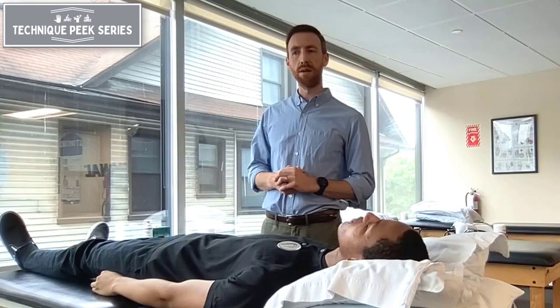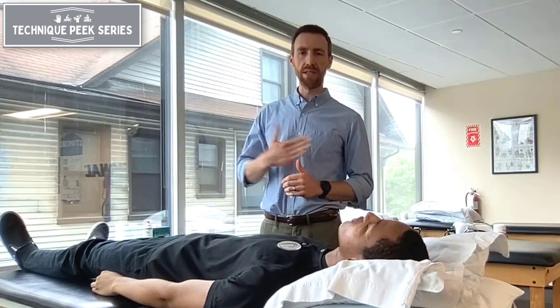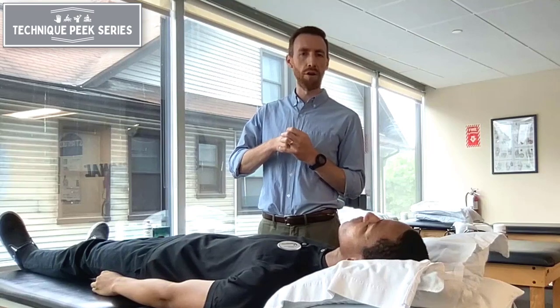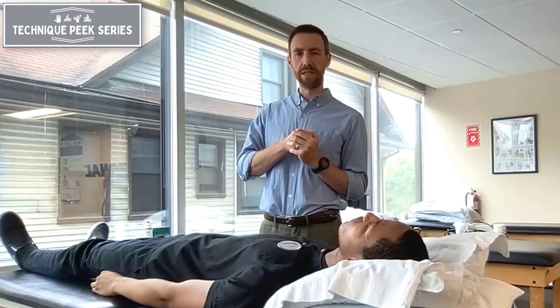The test brings the hip through a range of motion to end range flexion, then circumducts to try to reproduce pain, catching, or clicking coming from the hip joint — either from the joint surfaces if there's any arthritis or cartilage wear, or if there's a labral tear that you're catching the surfaces on.